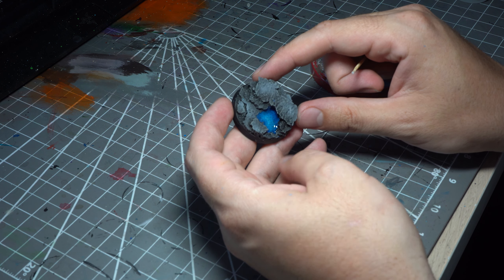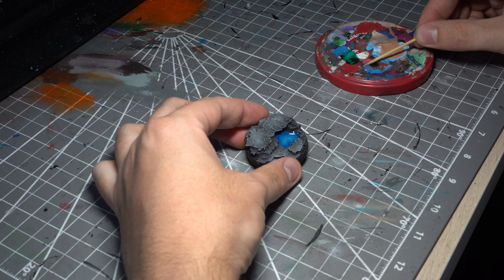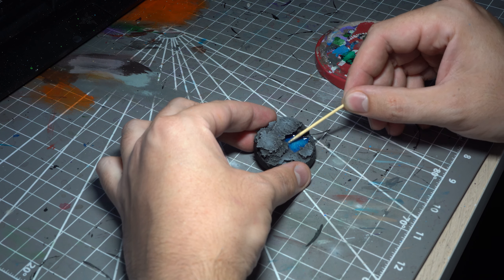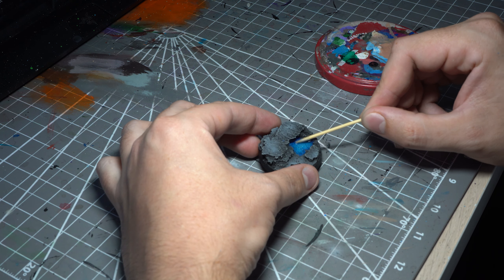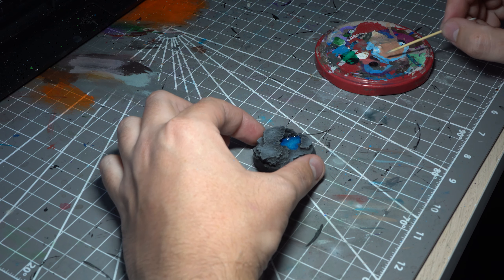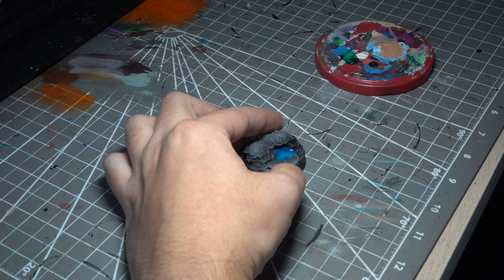Now the water is all dry I'm going to add the ice. There are a lot of products on the market for this, but today I'm going to keep it simple and grab my thin super glue, applying super thin layers to the water texture using a cocktail stick. This layer of super glue will then set and form a frosting on top of the water texture, which actually looks quite like thin ice.